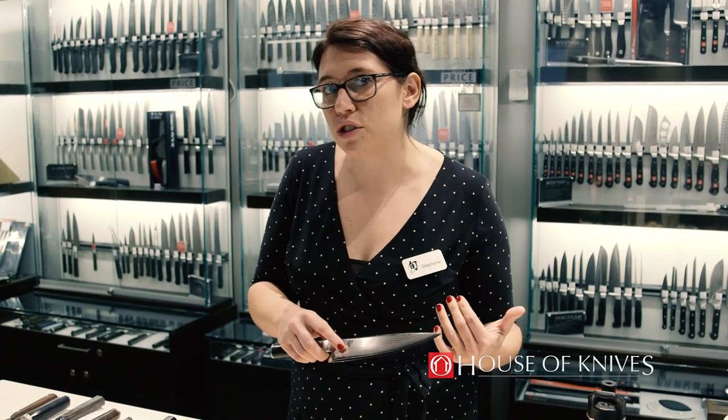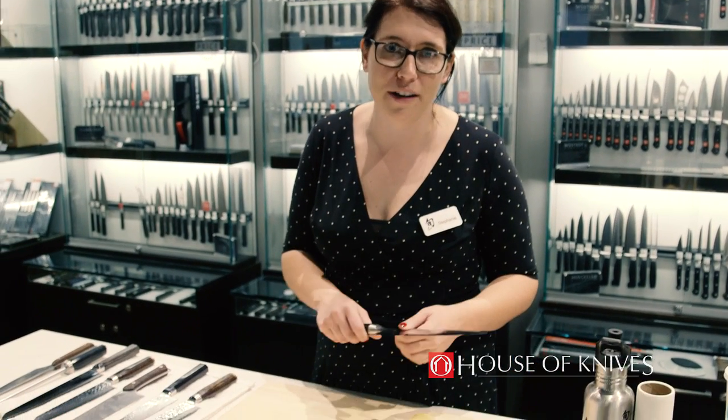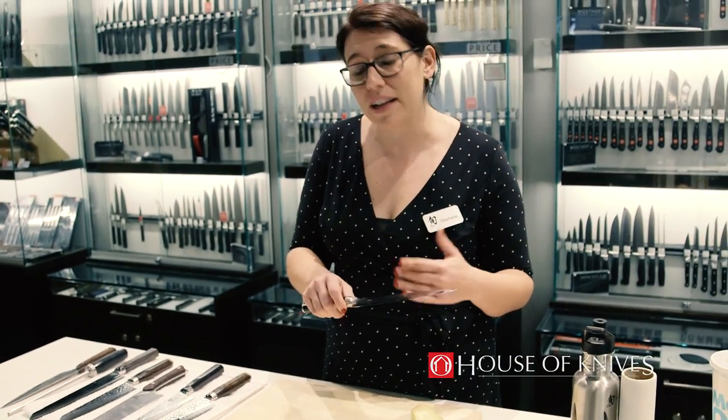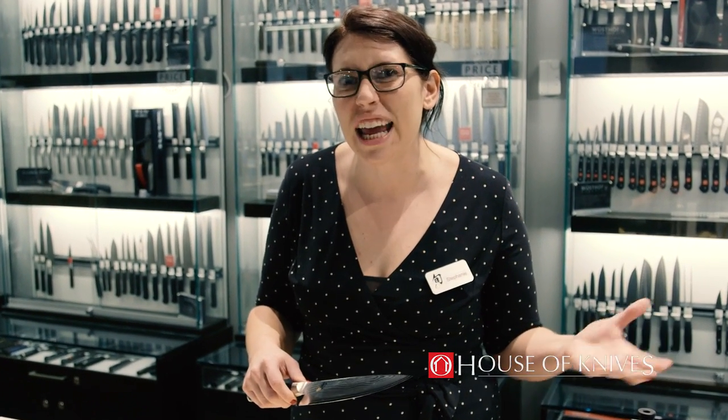Also having good storage is important. A knife block, whether it be in the drawer or on the counter, is going to be ideal. It's going to protect your knives and it's a lot safer than just letting it run around in a cabinet and bang against other things. You also never want to leave your knife just sitting in the sink where a pot or pan could fall on it and it'll sit in water. It's just safer that way.